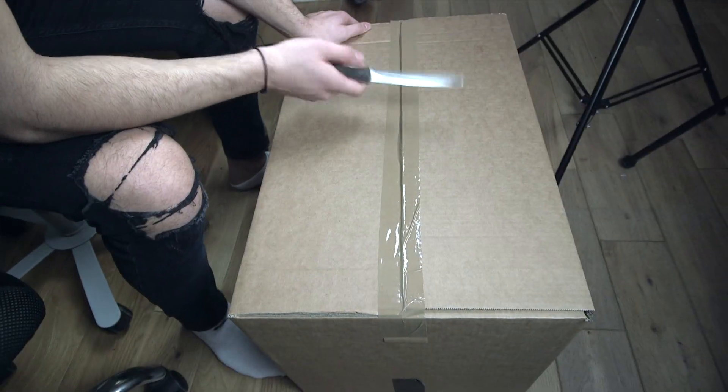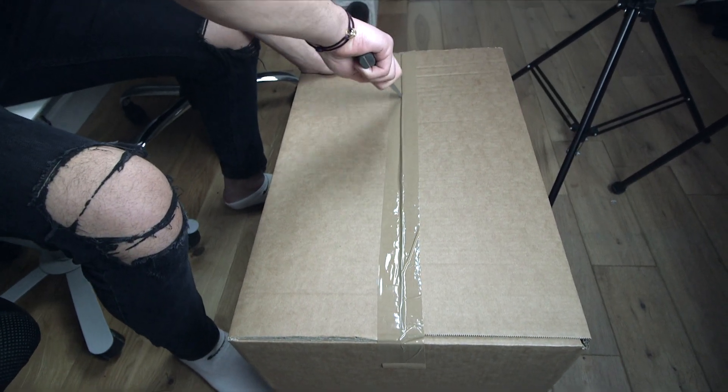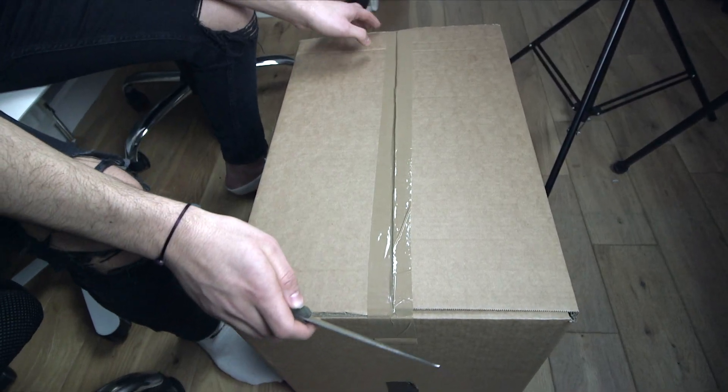What is going on guys, Andre from Sneaker Socialite here back with another video. Today we've got two shoes — it's an unboxing, haven't done this before. Completely random, I don't know the trainers I've been sent. I was just told here's two trainers in a box, I can't open them, I have to do it in front of the camera. So I'm going to cut the box open now and find out what shoes are in the box.